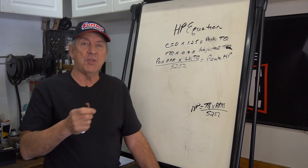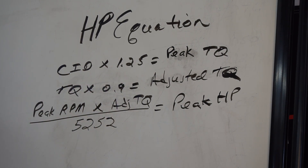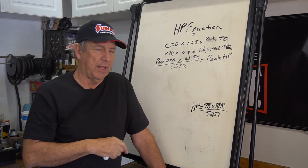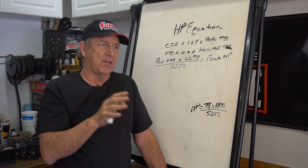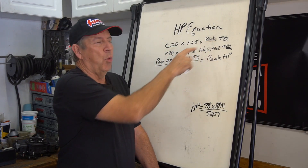To estimate horsepower, we're going to take the cubic inch displacement of the engine times 1.25. Let me preface this by saying this is aimed at street engines — 10, 10-and-a-quarter, 10-and-a-half to one compression street engines with decent cylinder heads, a big carburetor, and a good set of headers. This number will move around significantly — we'll get into that a little bit later. But it's a nice round number that works really well for most street engines. Some of the LS stuff is a little more efficient, which means this number goes up. Displacement times 1.25 will give you what the peak torque is.